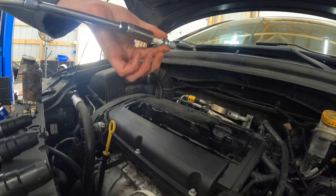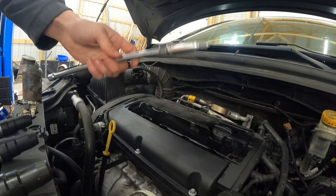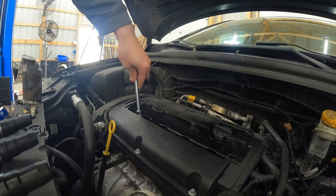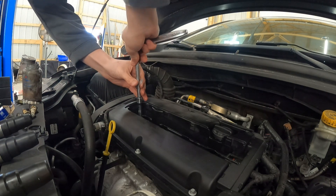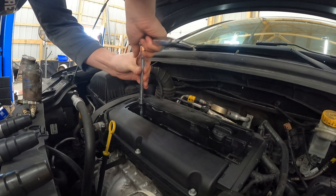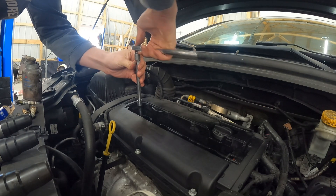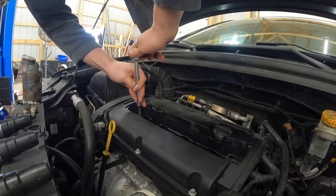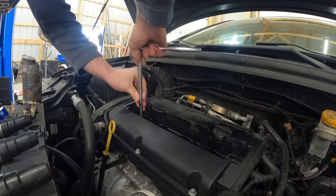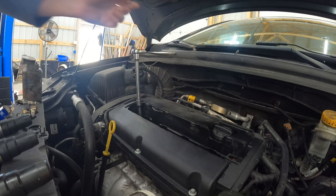So what you're going to want to do is put it inside the socket. You don't want to just drop it in the hole in case you bend it — you can take it off your ratchet and just slowly guide it in until you line up. You want to get it all started by hand. You shouldn't have any resistance — you want it to bottom out by hand. I'm going to get these kind of started and come back and torque them to spec because I do have my torque wrench ready.